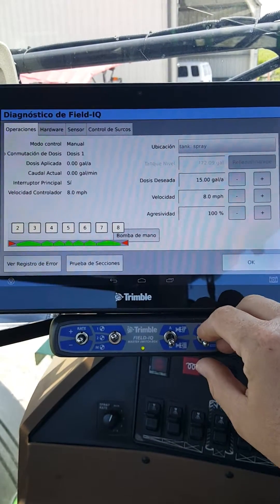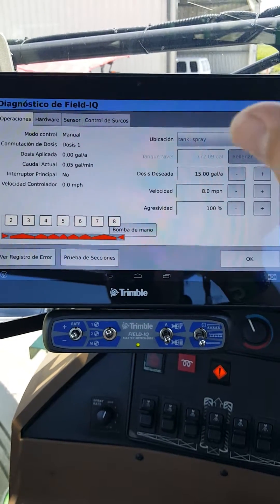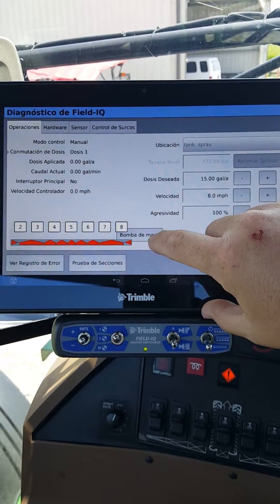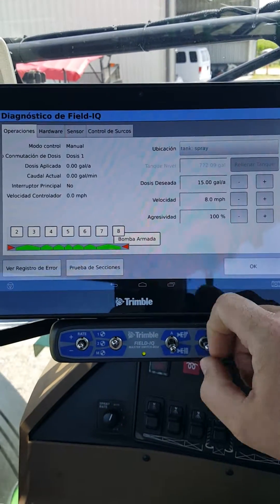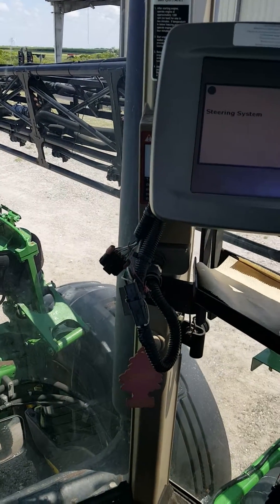If we flip our switch on, you'll see they turn green. One of the key things to remember on a John Deere 4730 sprayer equipped with Field IQ: you need to arm the pump. That's what 'Bomba de Mano' is saying — arm the pump. When you arm the pump and flip on your switches, they turn green and you can look outside and see we're actually spraying.